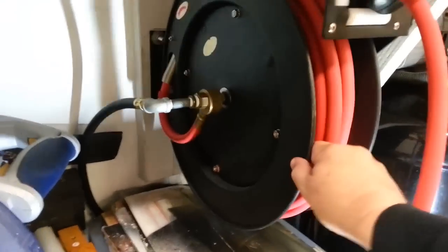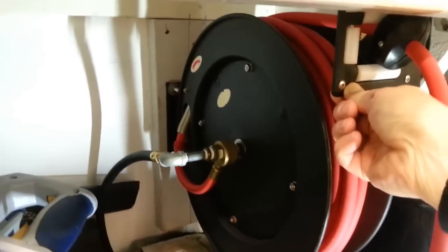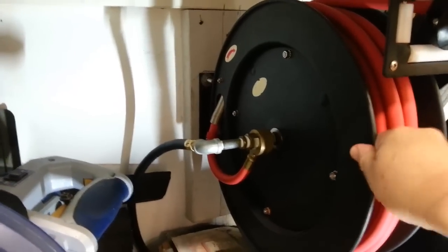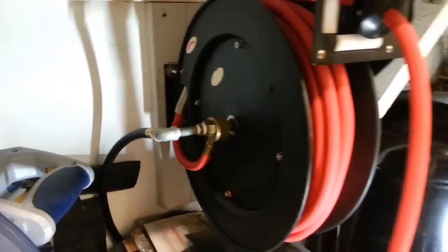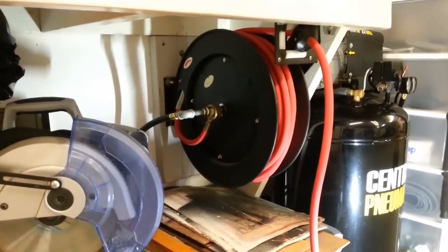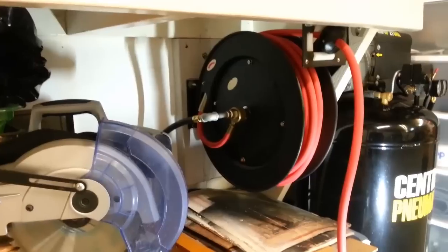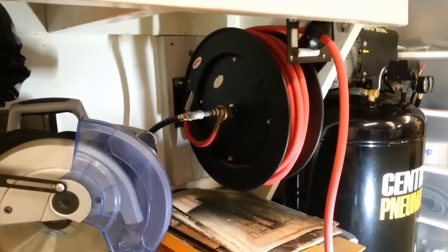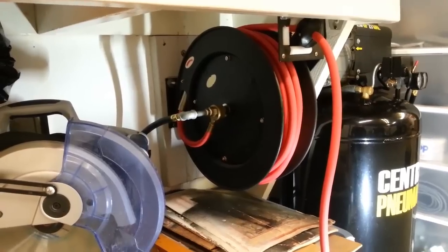If I try to move it, you'll see it moves inside itself, but the unit's frame will not move. This is the frame; this is the part that rotates. So the drum will move around, but it is nice and solid. I did not want to trust putting a 40-pound unit high above my head where it could fall and practically kill somebody.